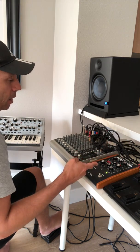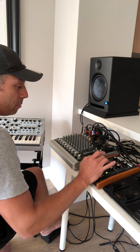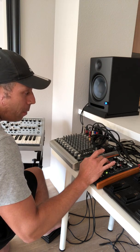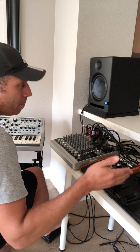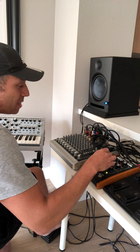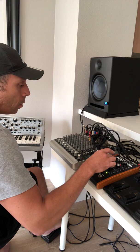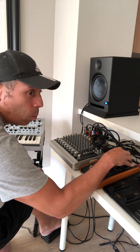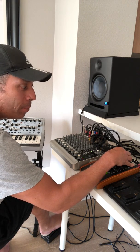One thing that's really nice about this chorus pedal is the feedback control. If I introduce the feedback, the signal comes back in on itself and that time delay gets exacerbated, giving a really weird, metallic, pipe-like sound.